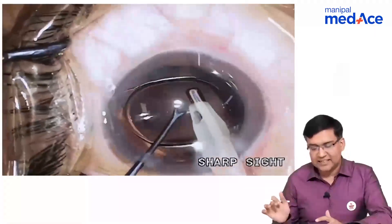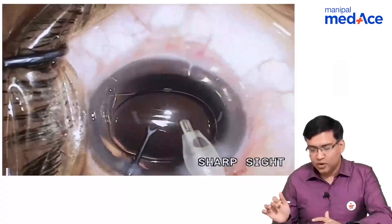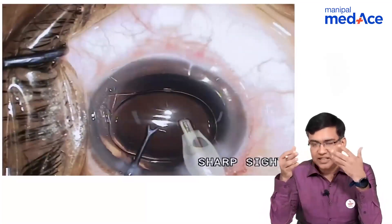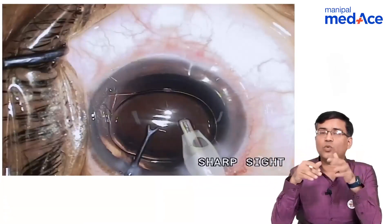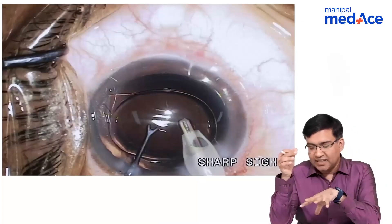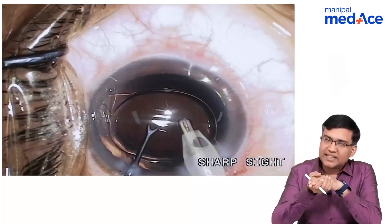This is the cataract surgery being done in a patient and these are the major steps. They can give a picture of any step or a video and ask what step is being done. That is why it is important that you remember the various steps of the cataract surgery.